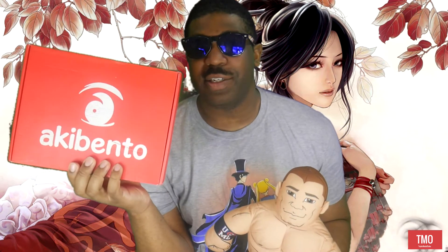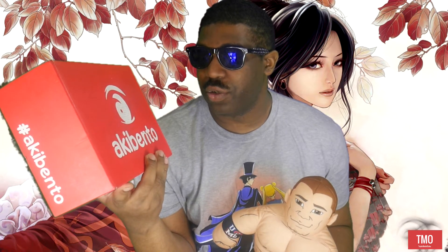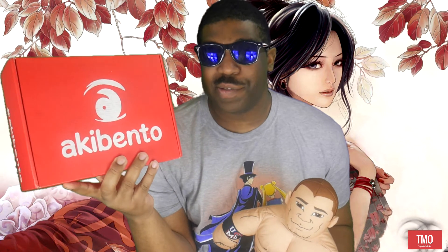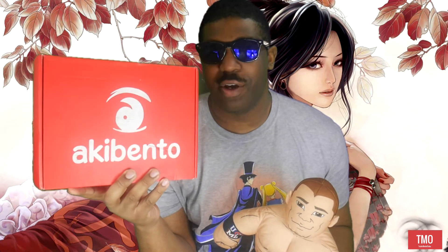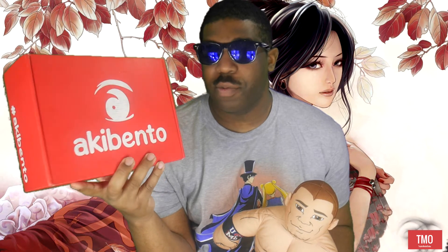What's up guys, welcome back to Telling Me to Otaku, and today is another Aki Bento unboxing video. I haven't done this in about a month and a half. I got this box like a week and a half, two weeks ago and just forgot to open it. This is March's box — I completely forgot what the theme was. So I'm gonna open this up right now.